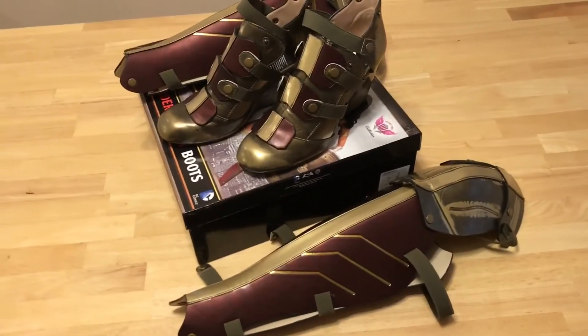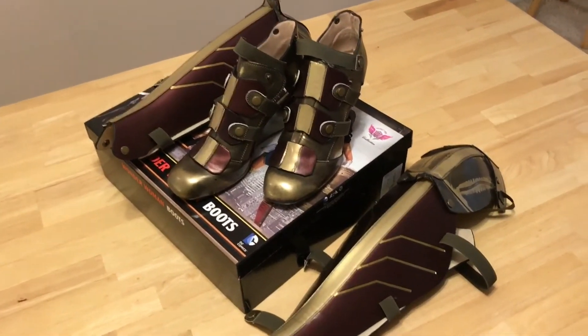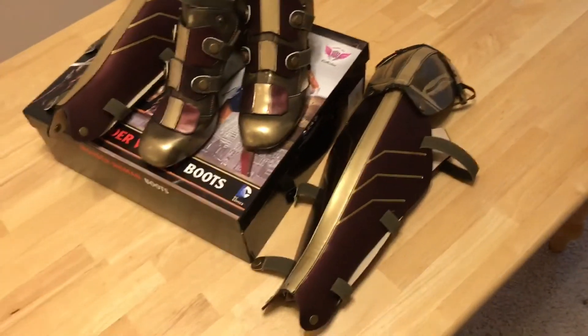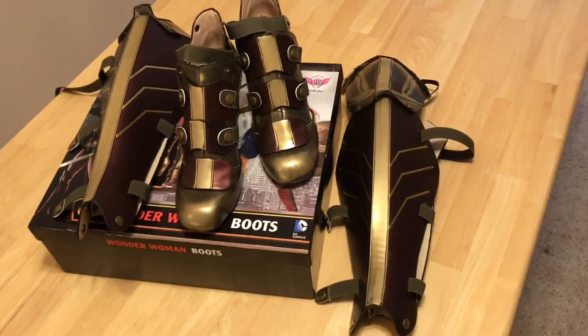Thanks for watching. This has been the Hot Topic exclusive Batman vs Superman Wonder Woman boots, made by Rubies, part of the highest heel collection from Hot Topic — online exclusive. Please make sure to like and subscribe and comment down below. Take care!